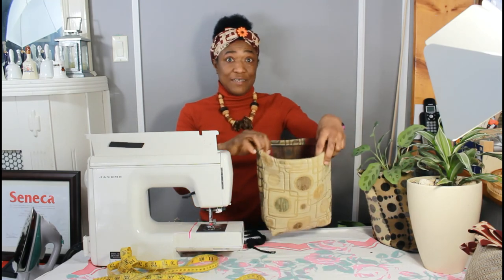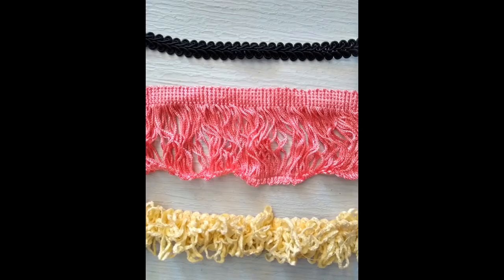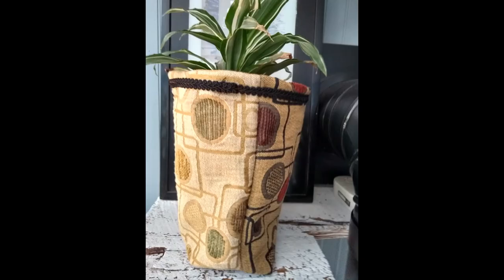My bag is done. The bag is finished and it doesn't need anything else. However, if you wanted to add a little more detail to your bag, you could add a tassel trim around the top edge or even a gimp trim.